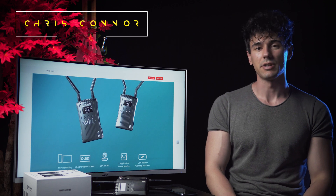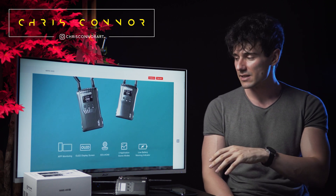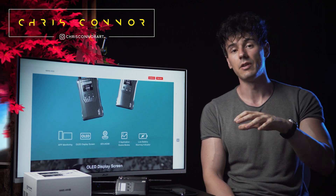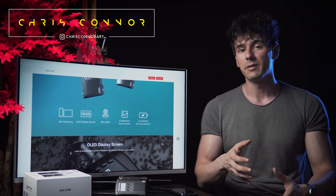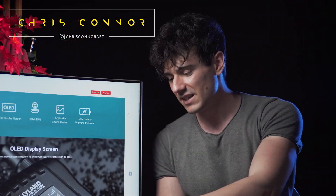Hey guys, how's it going? Chris Connell here, and today I'm going to talk to you guys about some cool gear that I'm using in the Filmmaker React episode as well as in filmmaking in general, that makes my life quite a bit easier.